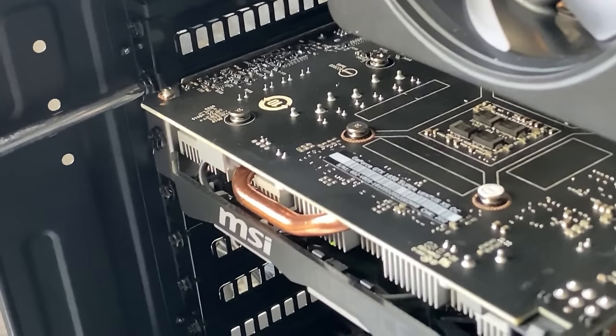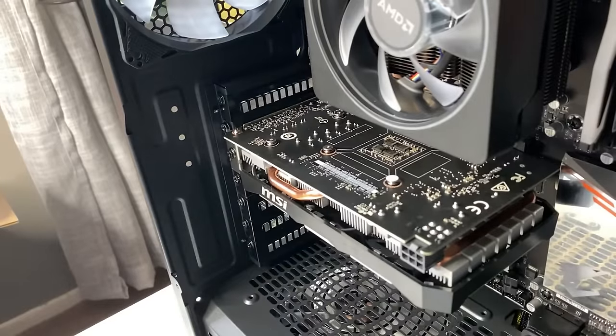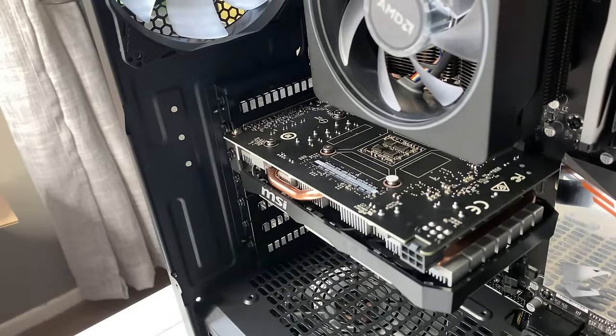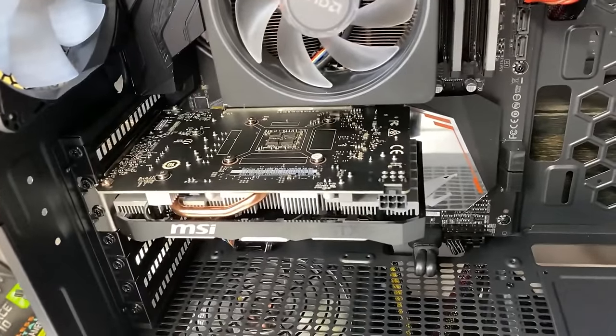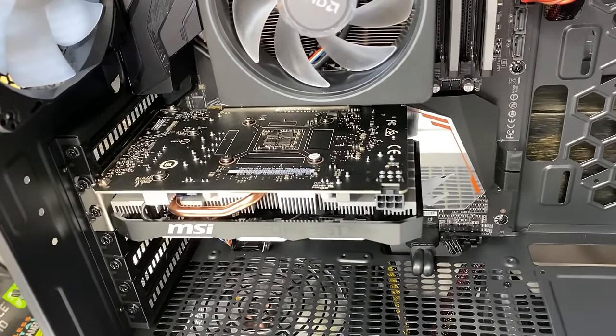And overall your graphics card is installed. If your graphics card doesn't have that plug here, then you're good to go, that's all you need to do. Go into your PC, turn it on, and then what you're going to want to do is actually install the drivers and stuff like that. In this case, I need to run this cable here, so I'm going to show you that.